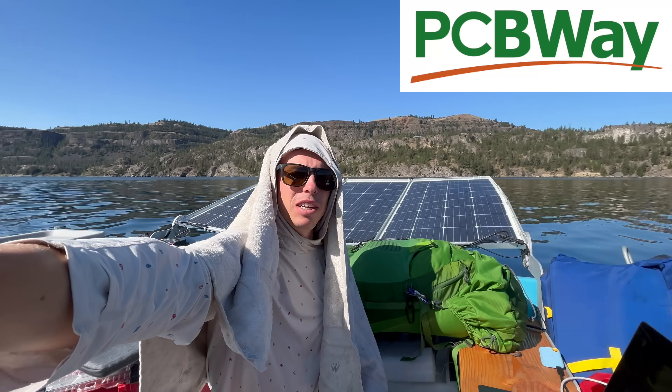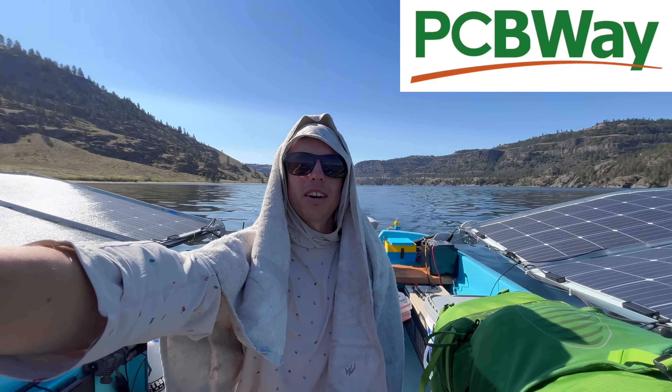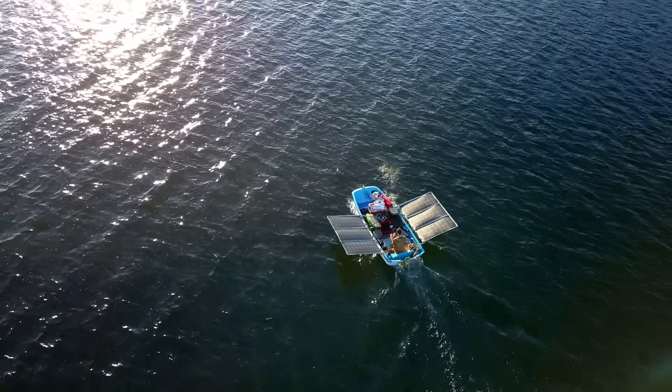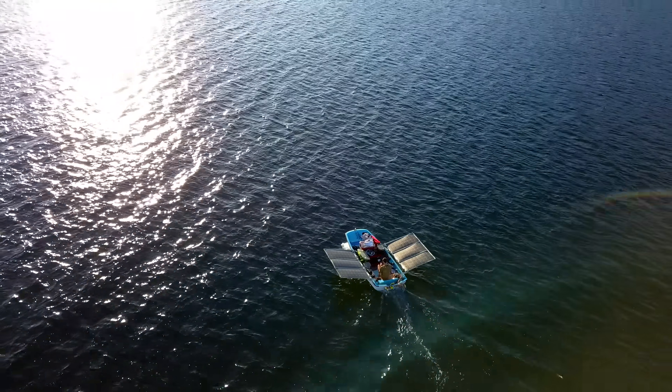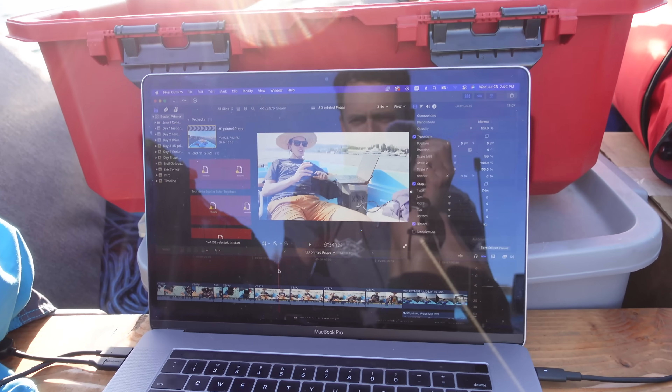This video is sponsored by PCBWay — more on them later. I'm about two days into a long-range solar-powered boat journey in my Boston Whaler, and I sat down to do some editing, as one does when their boat goes really slow and they have a lot of time.